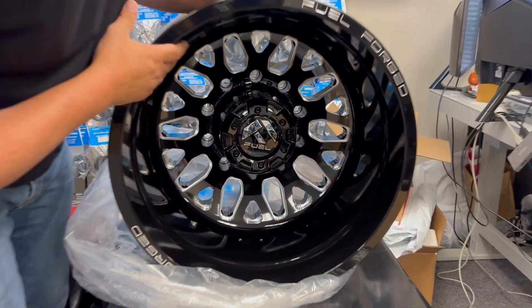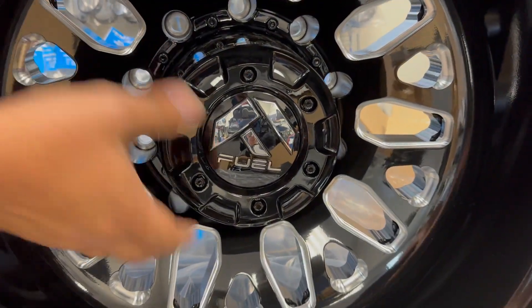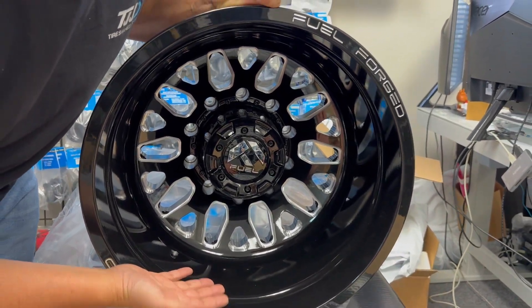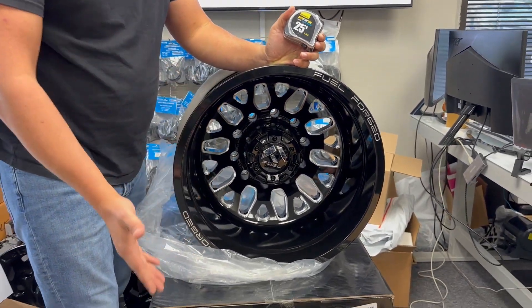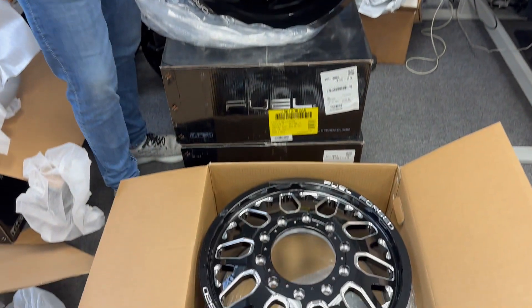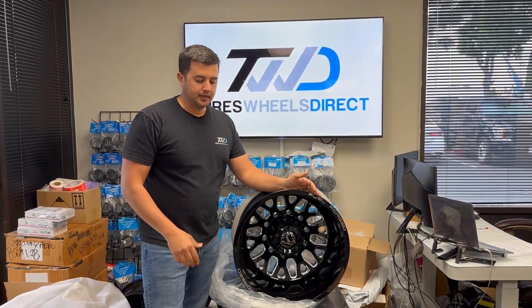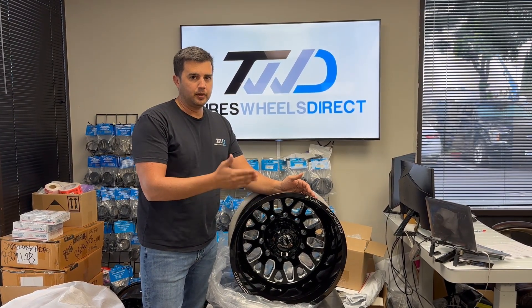If you like this style, it's a nice black and milled look. They come pre-built and ready to go with a nice center cap — it's a plastic cap. For those 10 lug vehicles this looks like a great combination. If you're interested, feel free to give us a shout and we'll be happy to help.